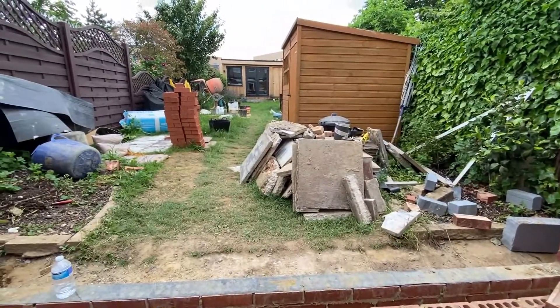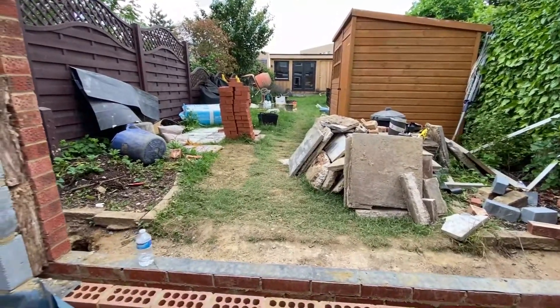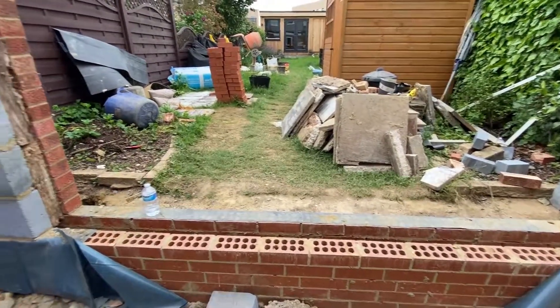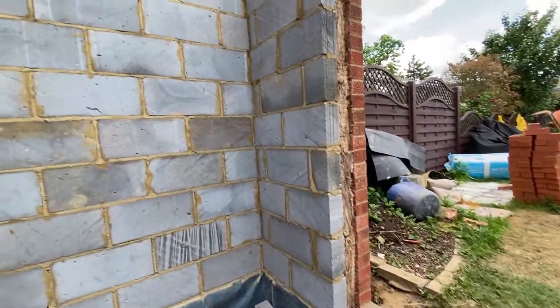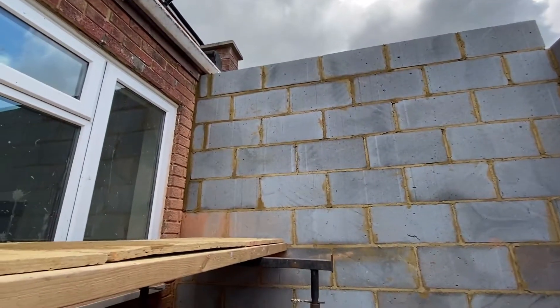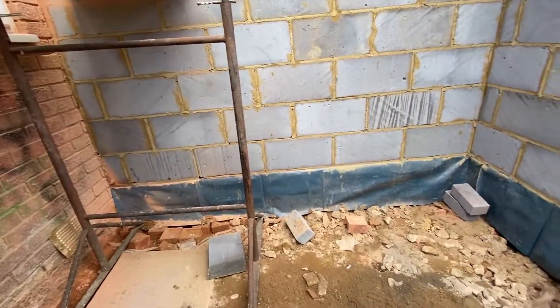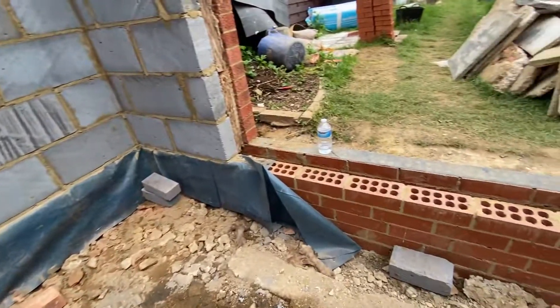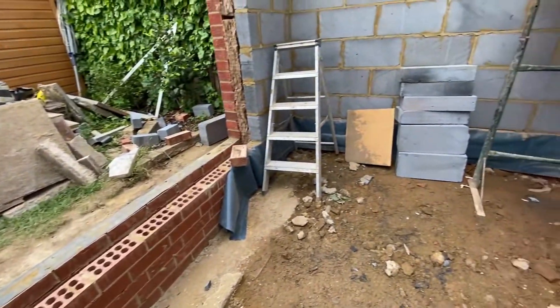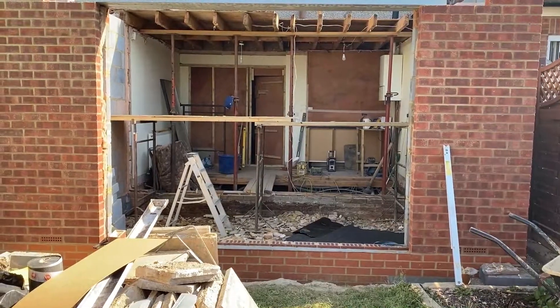We haven't insulated between the two sets of bricks that are going underneath the patio doors at this stage because we're going to be doing more work in there later. If you look over on this wall, similar thing — all the blocks are now in place. You can see the lift on the left hand side that we put in. And down here you can see the damp proof membrane that we've lapped down into the space beneath the patio, so that's going to keep everything nice and dry and keep all the water out.